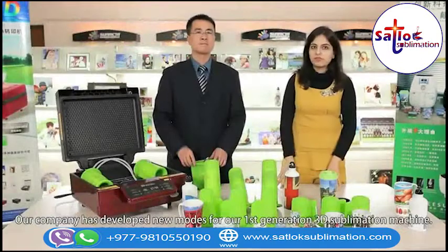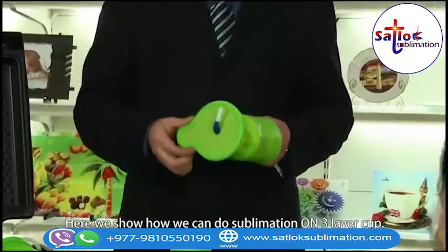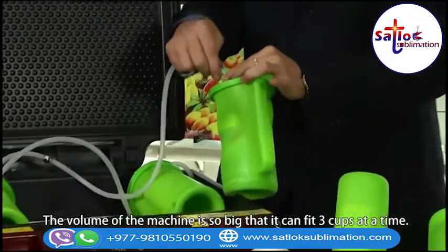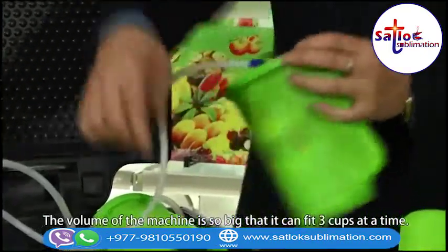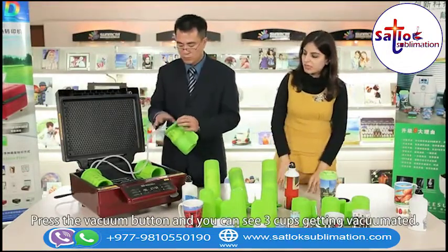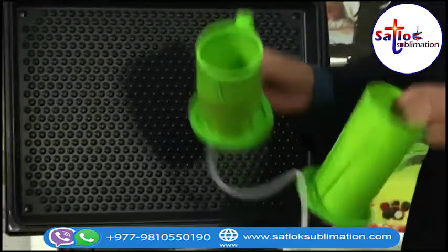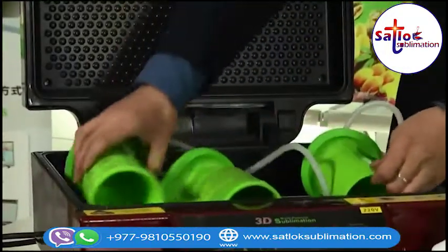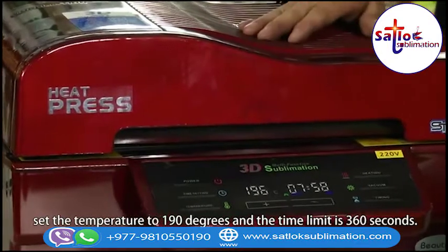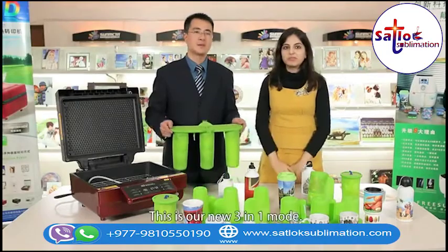Let's demonstrate new molds for the first generation 3D sublimation machine. Here we show how we can do the sublimation on two-layer cups. We can put three cups at a time in the machine — the volume is so big it can fit three cups at once. Press the vacuum button and you can see the three cups getting vacuumated. One, two, and three. When the vacuum is done, set the temperature to 190 degrees and the time is 360 seconds. This is our new three-in-one mold.